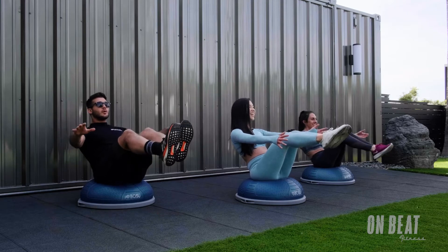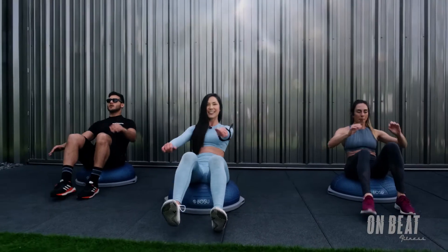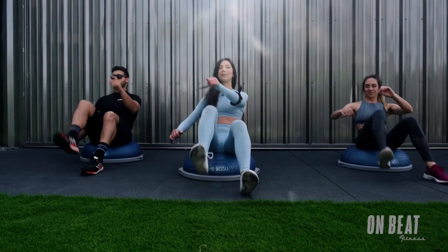In 4, 3, 2 — then bring those heels down. Pull them up with those heels. Let's go. Nice job.